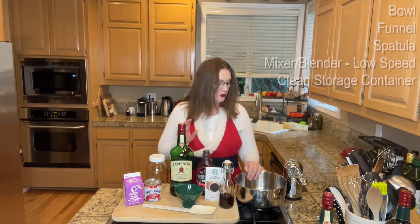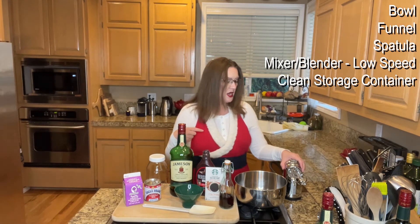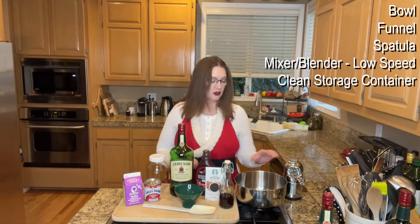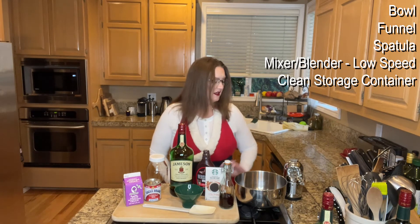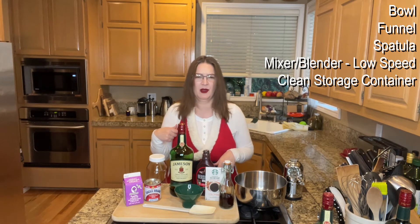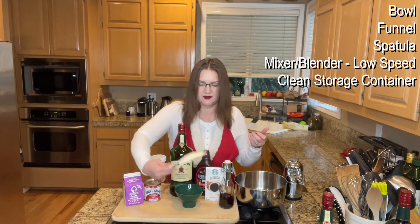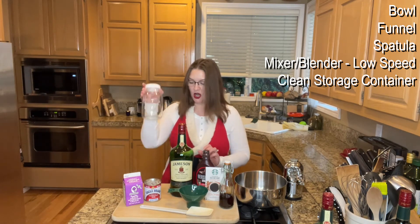The tools you need: you need a big bowl and a mixer, but you do not want to blend this in a high-speed blender or with a high-speed mixer — we're going to blend it on low. If you do it too fast you're going to curdle the milk, and you don't want that. If you do accidentally curdle it, just pour it through a strainer to get out the chunks. You can probably use a hand mixer if you want since you're only mixing for about 30 seconds. You also need a container to store it in, a spatula to scrape it, and a funnel to pour it into the jar when done.